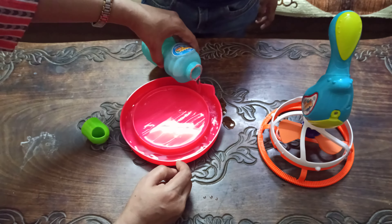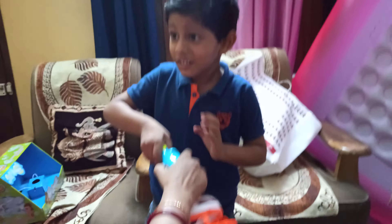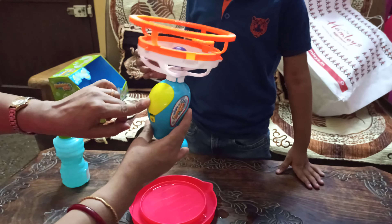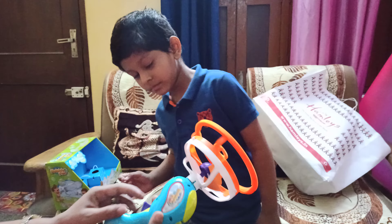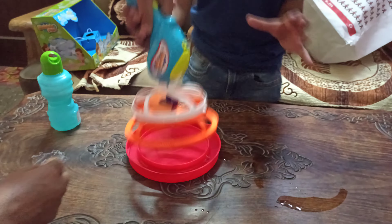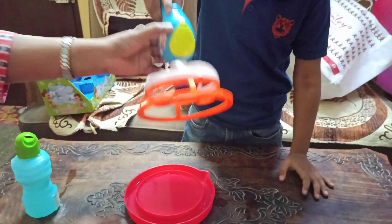Daddy! Daddy! There is a battery — it has two batteries. Take this as well for a dip, dip, dip, dip.